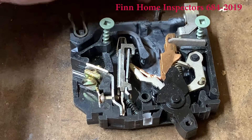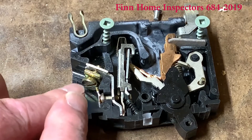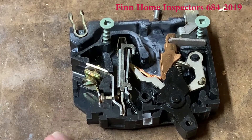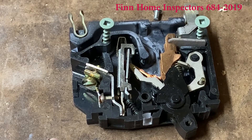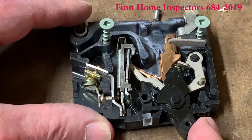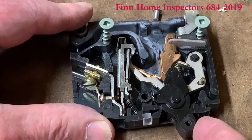This lug here would be connected to the power inside the electrical panel, and then the screw right here is where the wires attach to go out to your light switch or your receptacle. So when we click this off, watch what happens — this connection right here will open up.